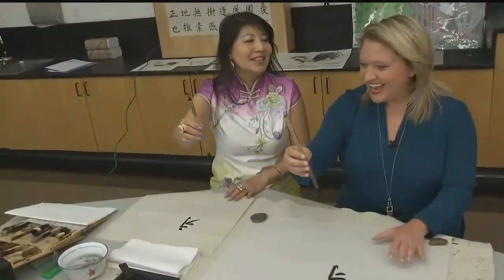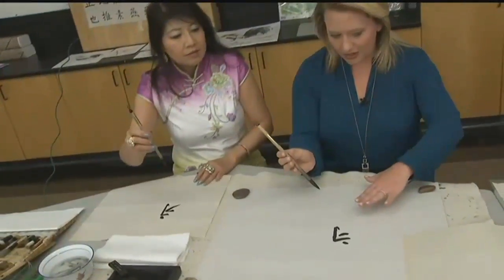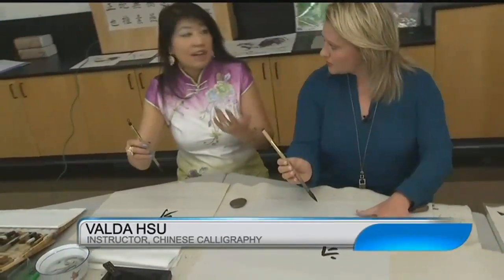You know how to use chopsticks? It takes a little practice. Okay, so we're starting. What are we making here? Chinese words consist of 55,000 characters, but all of them consist of eight basic strokes.